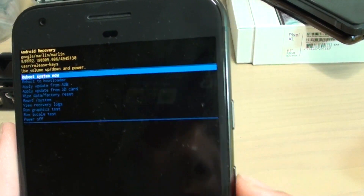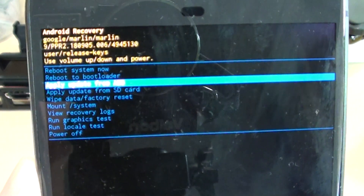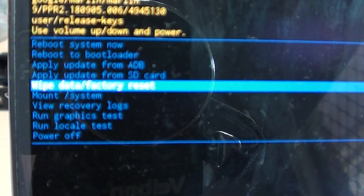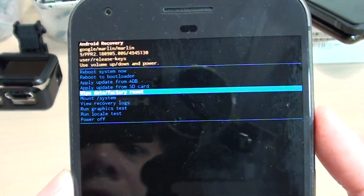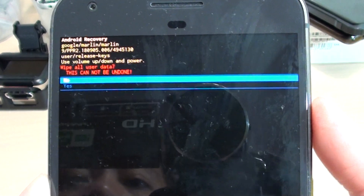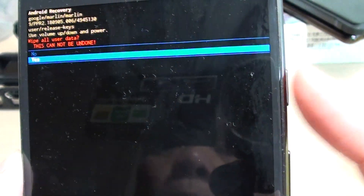Now use the volume down key to navigate down to 'Wipe data' or 'Factory data reset.' Once you are on that option, press the power button to select it. Then use the volume down key to go down to the 'Yes' option and press the power button to confirm.